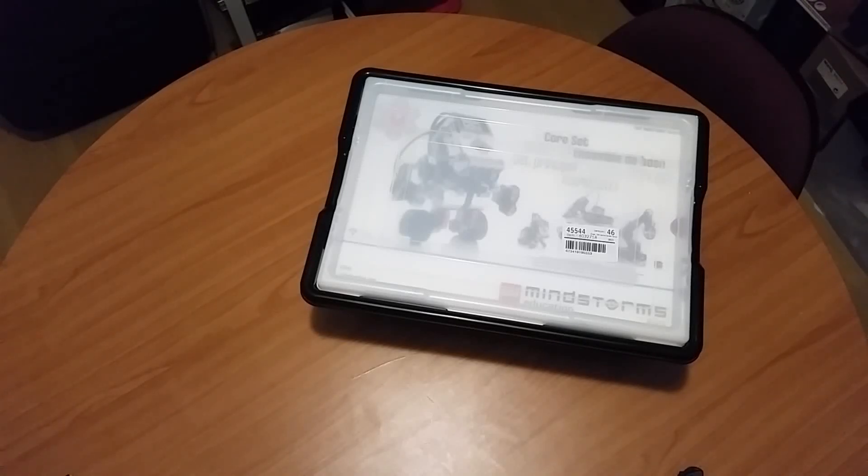Hello everyone, this is Eddie the Magic Monk. As you can see in front of me, I have a new Lego robotics kit, the newest EV3 model. And I'm going to show you guys how to get started with it, starting from unboxing it all the way to programming a robot that can follow a line and things like that.